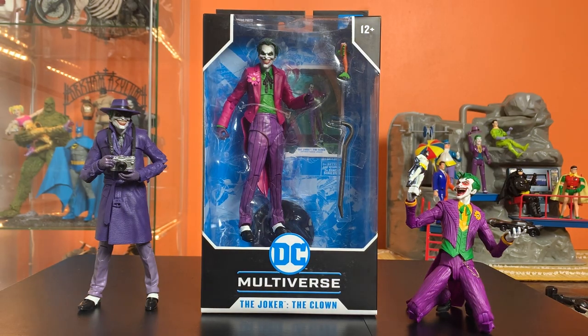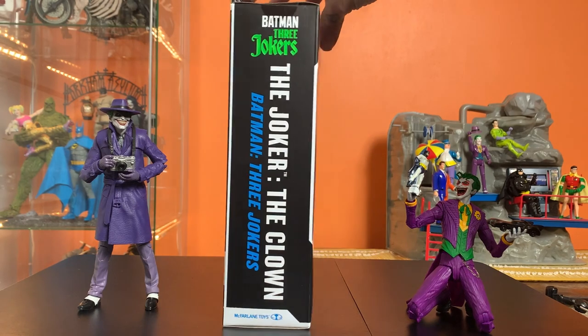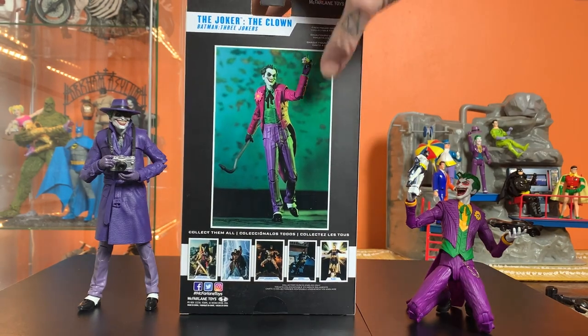Hey everyone, this is Josh, and I'm here with McFarlane Toys DC Multiverse: The Joker - The Clown from the Three Jokers wave. Let's take a quick look around the box - great photo there on the back.